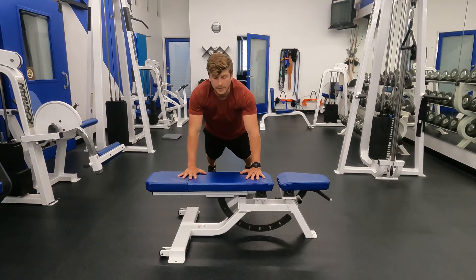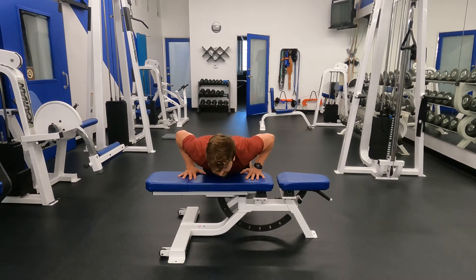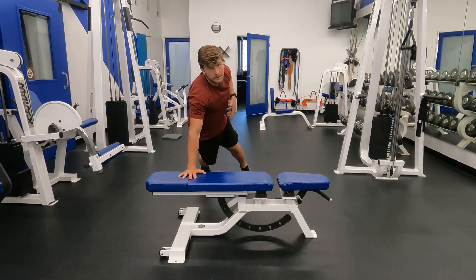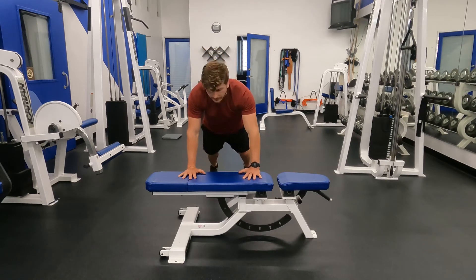When doing the exercise, focus on not rotating your hips. When we come up, we want to stay perfectly square, hips parallel to the ground — we don't want to be opening our hip when doing the movement.